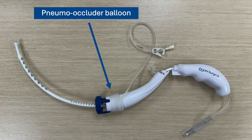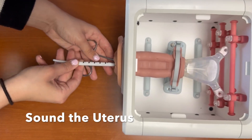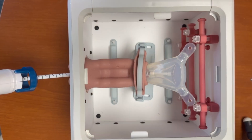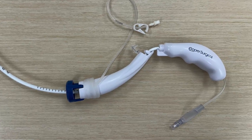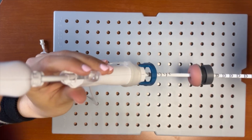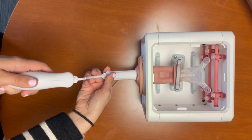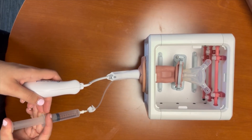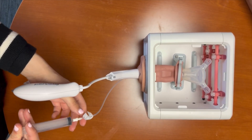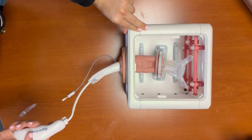The pneumo-occluder balloon is typically packaged with the removable balloon already on the device. We then sound the uterus. To insert the device, we advance the tip to the previously measured depth of the uterus. We then inflate the uterine balloon. Next, we hub the blue cup around the cervix. Once this is in place, we lock the device. Finally, we inflate the vaginal balloon.